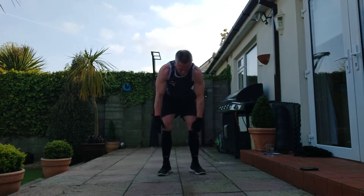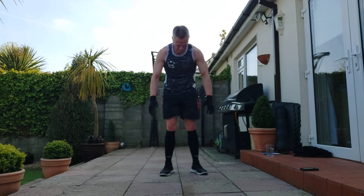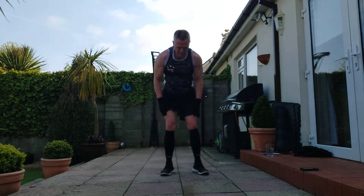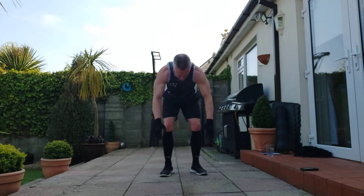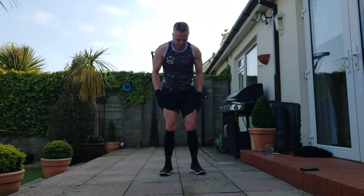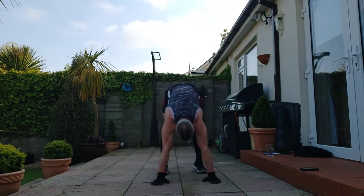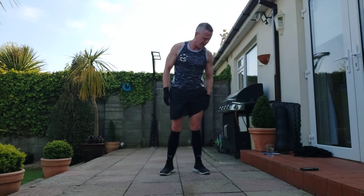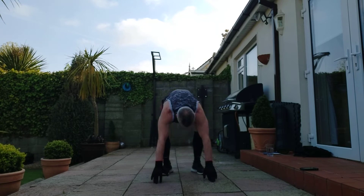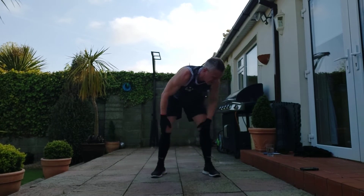300 reached at 19:02. Continuing for extra reps in the remaining time: 1, 1-2-3-4-5. 2, 1-2-3-4-5. 3, 4, 5... pushing through sets 1 through 17 of extra reps.